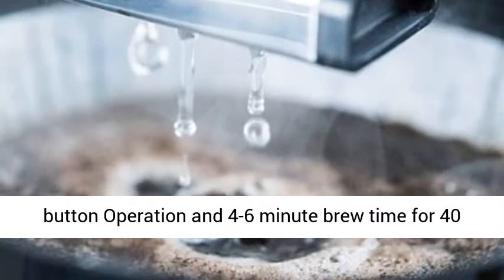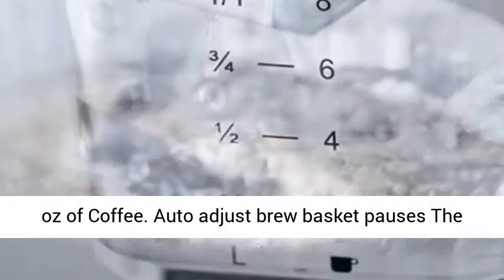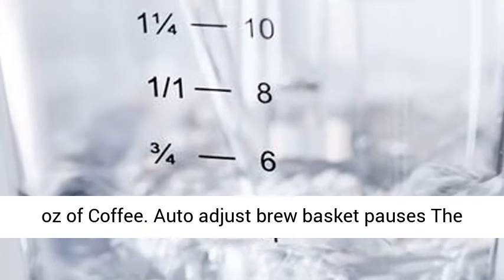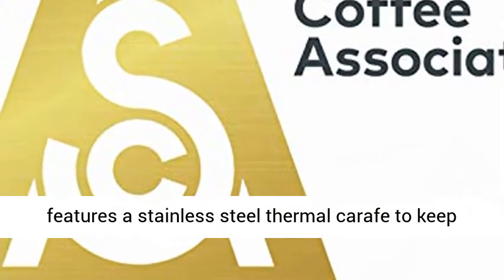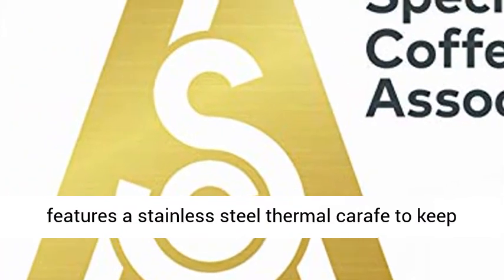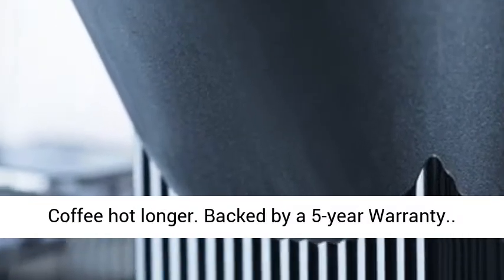Easy use, one button operation and 4 to 6 minute brew time for 40 oz of coffee. Auto adjust brew basket pauses the drip if the carafe is removed. This coffee maker features a stainless steel thermal carafe to keep coffee hot longer.